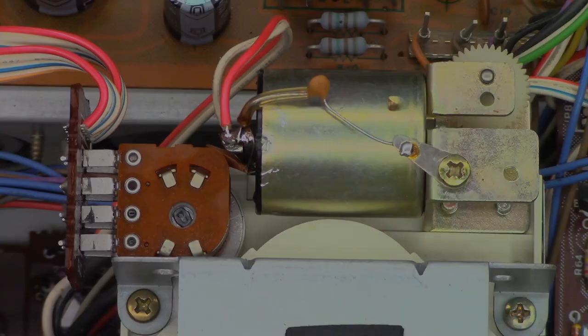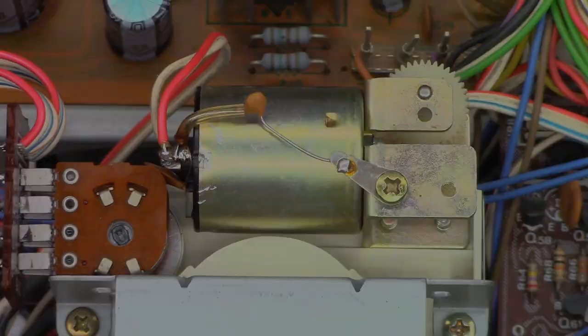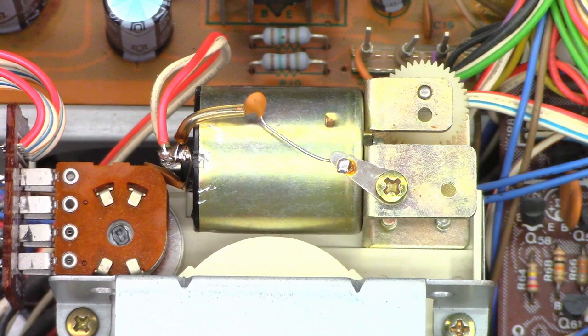Here we go - let's power this thing up and press the volume buttons and see if we get a response. And we do - look at that! Working perfect. Let's hook up some audio right now to make sure the volume pot is actually okay and does not need to be replaced. Volume is at minimum right now... it's working perfect! That is absolutely excellent.